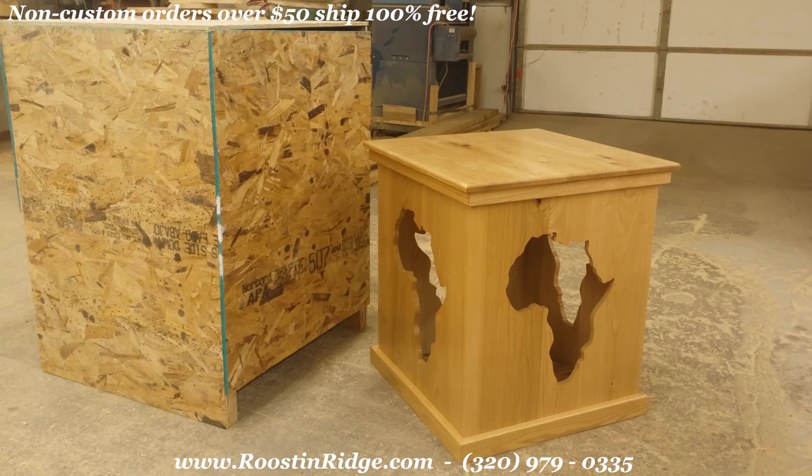It's a custom floor pedestal. What you see is all solid red oak, meaning it's all boards that are glued up. There's no plywood in it except for the bottom itself. It's got the Africa pelts on all four sides, top and bottom trim. It's kind of a classic series design — simple, good size, affordable.